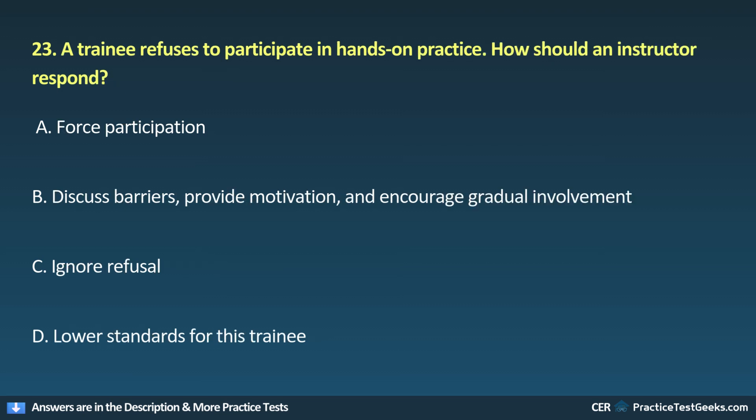23. A trainee refuses to participate in hands-on practice. How should an instructor respond? A. Force participation. E. Discuss barriers, provide motivation, and encourage gradual involvement. C. Ignore refusal. D. Lower standards for this trainee.